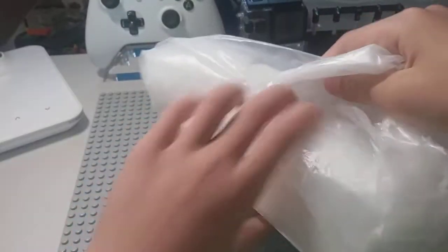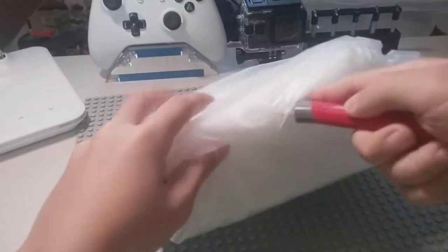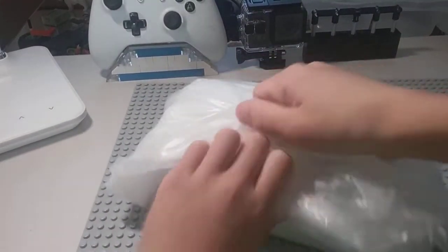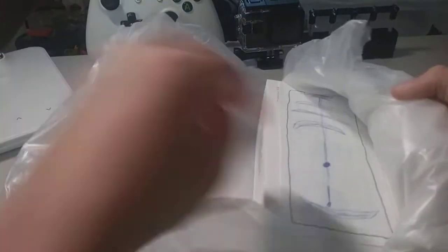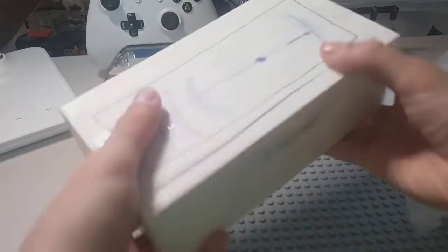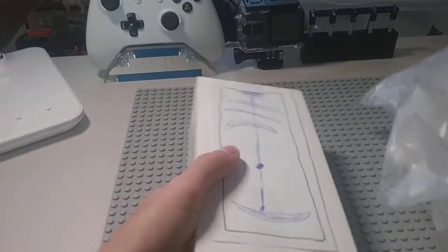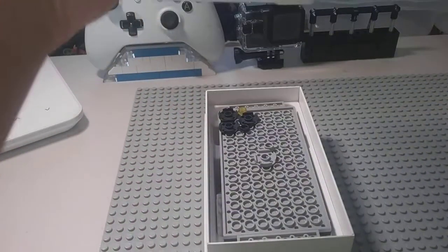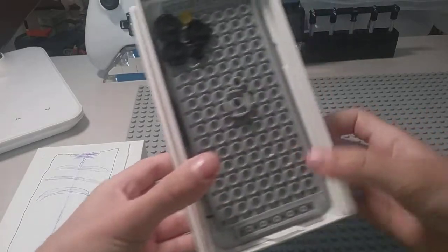Here is the iPhone 12 in its packaging. Here you go guys, here is the iPhone 12. Nice, let's open it up — here's the iPhone 12, guys, so nice.